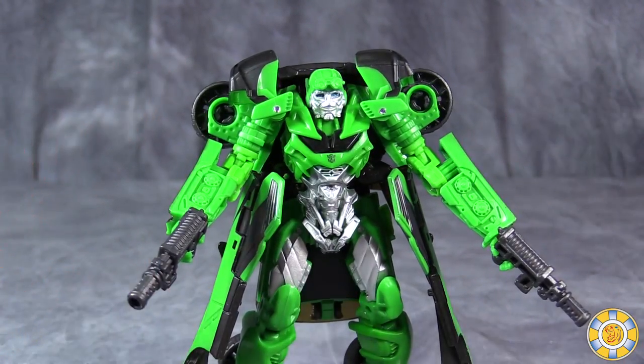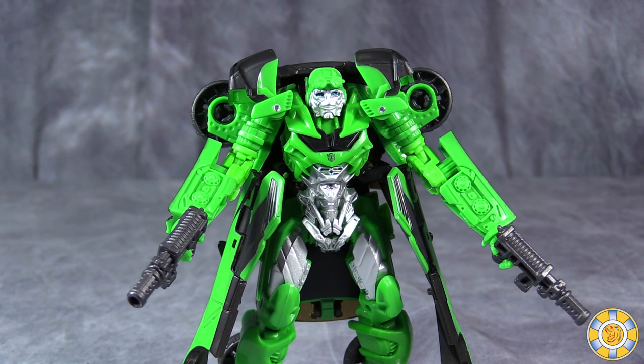And it is worlds better than the Deluxe Class Bumblebee figure. So gang, I would pick this up if you can find it. Thanks for watching this video review. As always, I am Bolt Matrix. Please like, comment, and subscribe, and I will catch you next time.